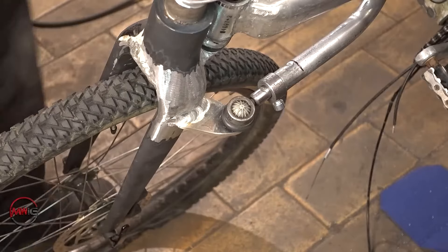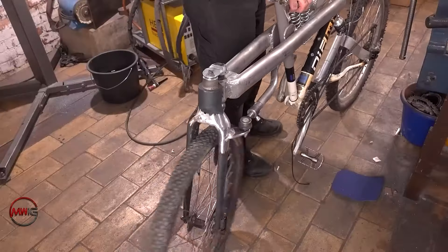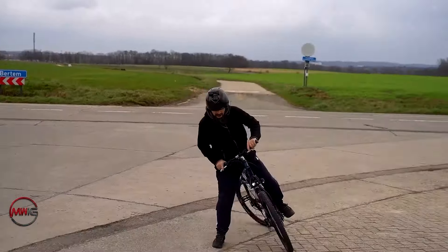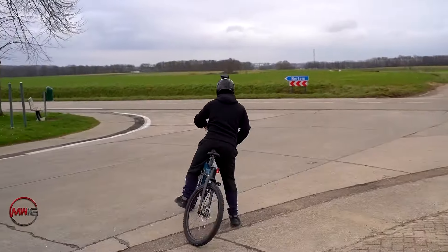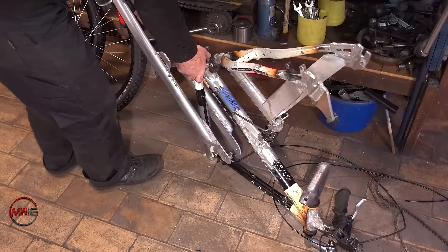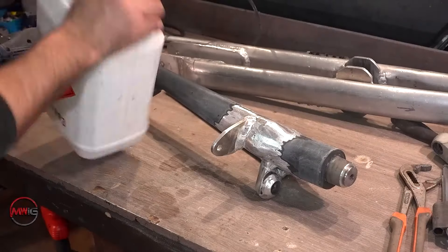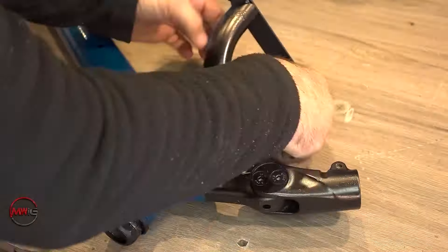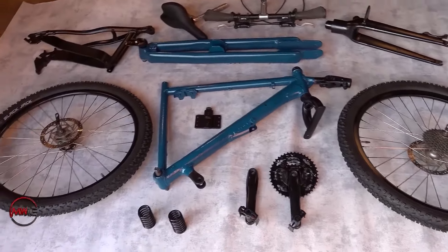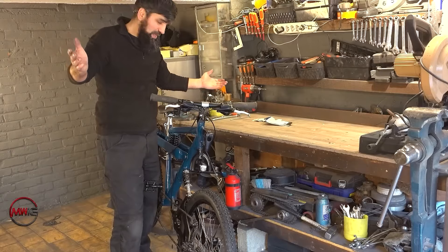The rear wheel is steered from the front handlebars by way of a linkage bar, and it looks like the bar reverses the steering direction as well — that might be because of the steering geometry of the rear wheel. Not that it makes the bike any easier to ride, but before he takes it out for a test ride, he takes the whole bike apart again and gives it a fairly professional-looking paint job. Just for the sake of experiment he could have left it as a bare metal hack job, but instead the finished bike looks really slick and clean.